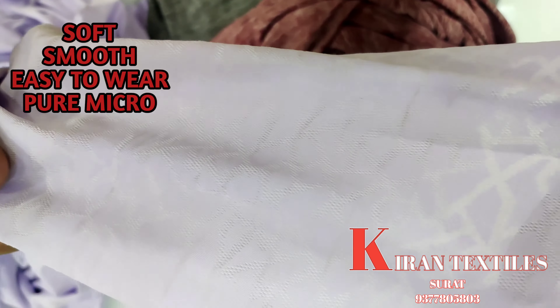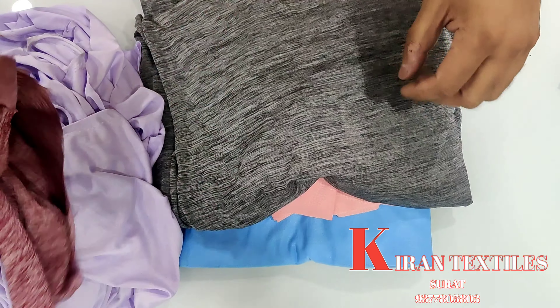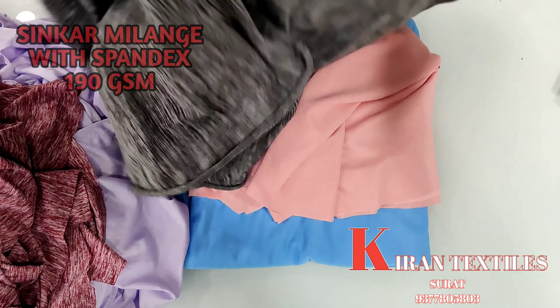Next, let's go with this sinker fabric. This is a sinker melange — a sinker cationic melange. Both sides have the same feel. Without spandex, it is 160 GSM, open width, pure micro. It is made with a soft feel. You can also make a t-shirt from this.